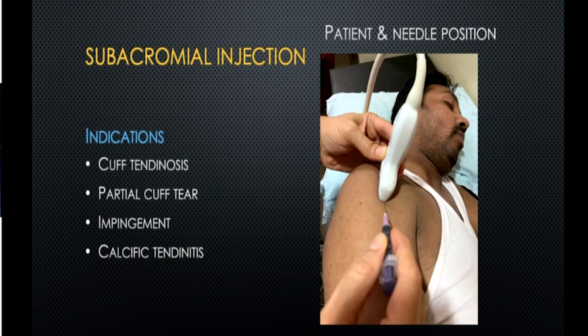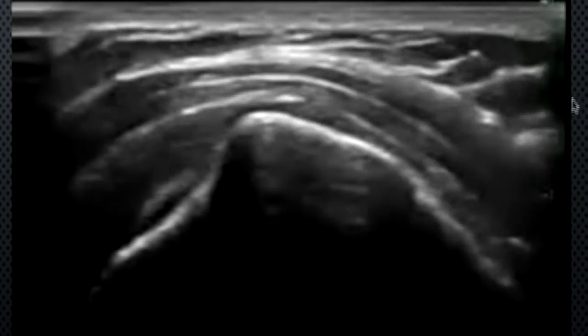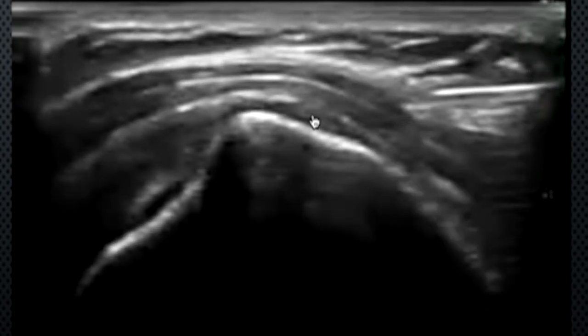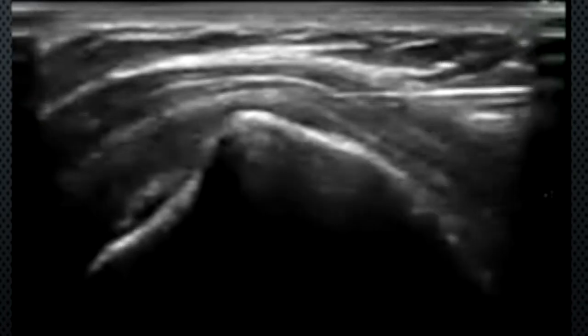The commonest bursal injection in day-to-day practice is for the shoulder. On ultrasound or MRI you will see cuff tendinosis, partial cuff tear, impingement, or calcific tendonitis. Keep the patient supine with the probe over the subacromial bursa along its long axis. The needle enters under the footprint of the probe — this is the supraspinatus, subdeltoid bursa, deltoid muscle, and subcutaneous tissue plane. The needle goes into the subdeltoid bursa, reaching the edge of the lateral tuberosity. Inject a drop first to confirm you are within the bursa, then inject the whole dose.